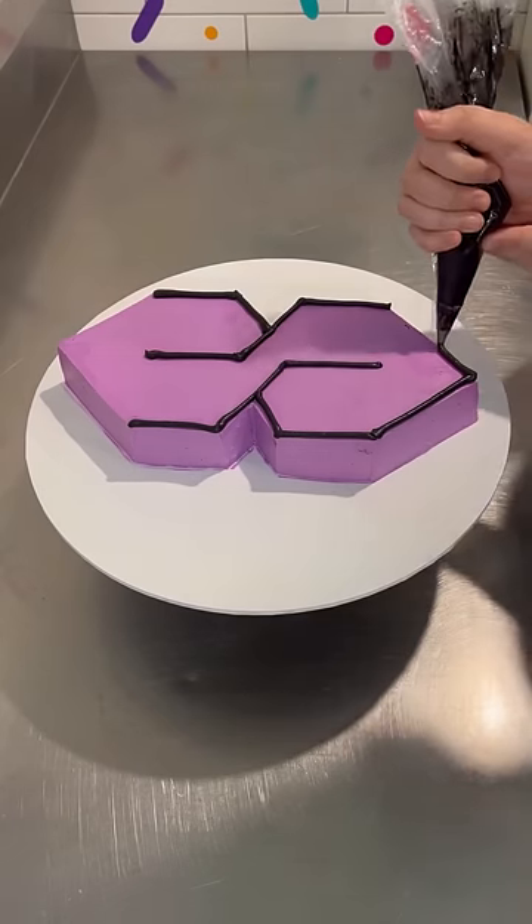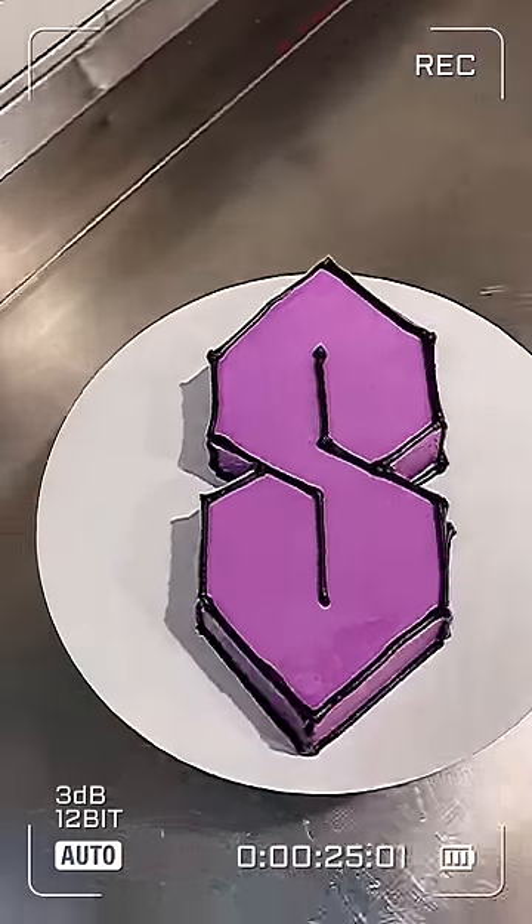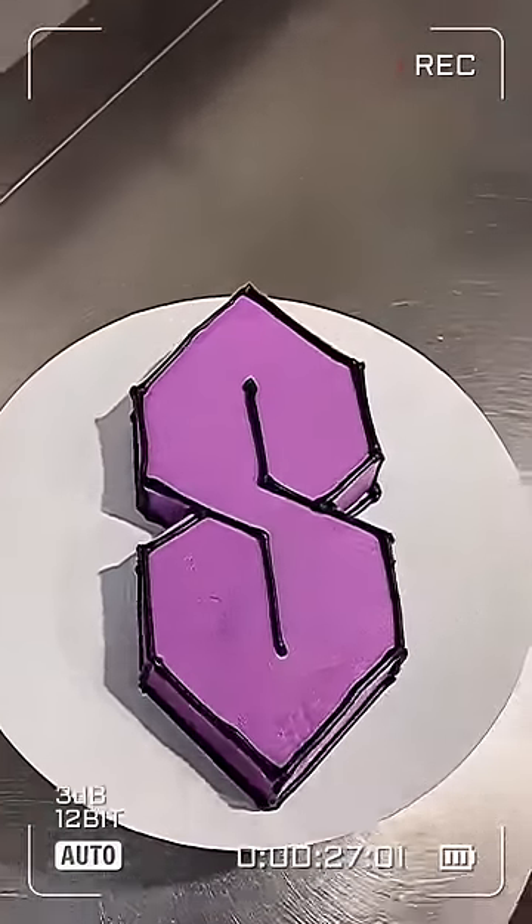Apparently this symbol has been around since the 70s. I'm a millennial, and I used to draw it as a kid — I called it the Stussy S for some reason. So tell me, who else remembers drawing this all the time, and what did you call it?